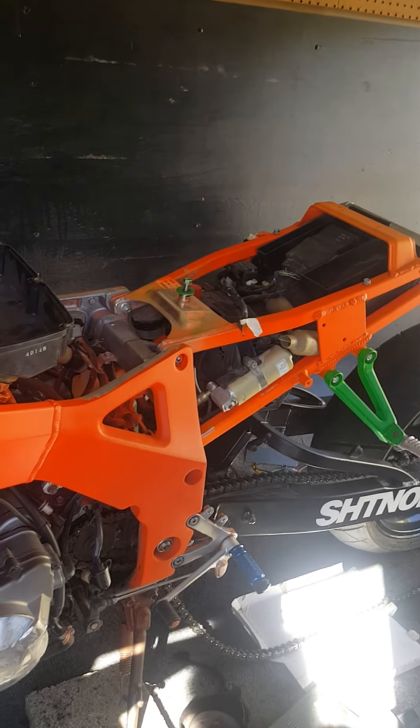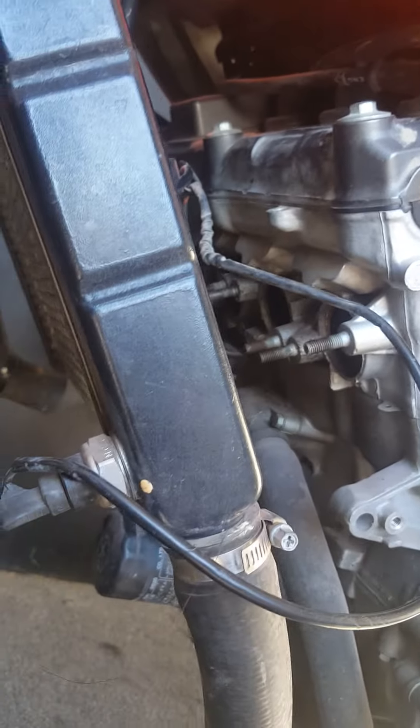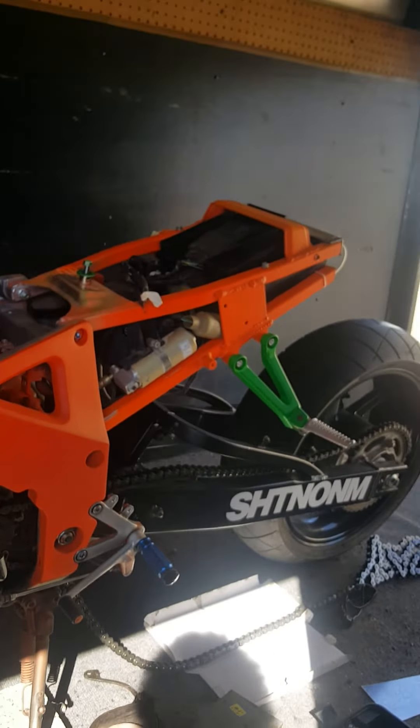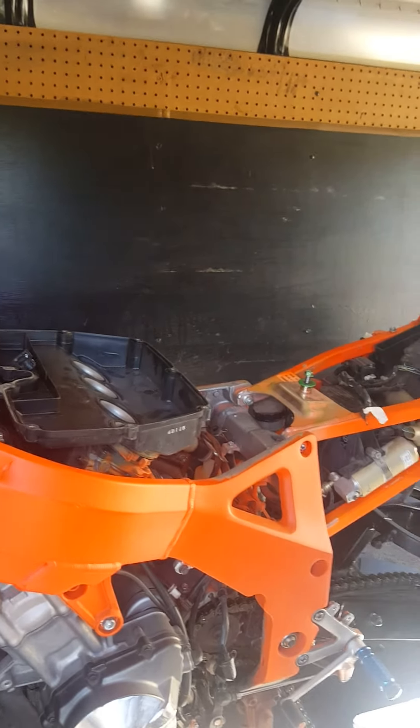Yeah, this is what's been going on with me. Again I apologize for not doing videos in a while — I've been working hard and tinkering with this bike. As you can see, I took the headers off — they loop down and go under the bike, you guys know how that works.